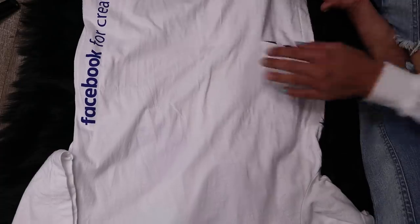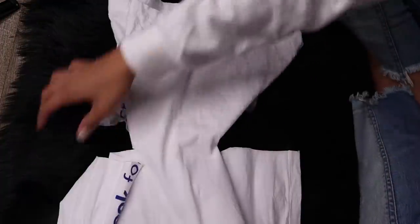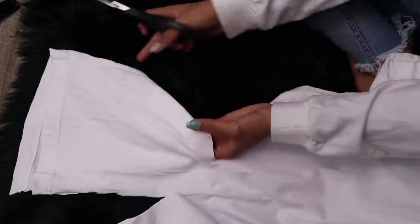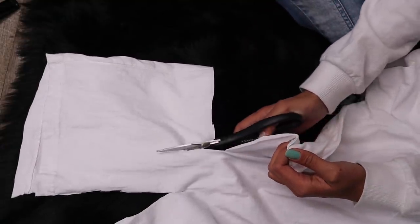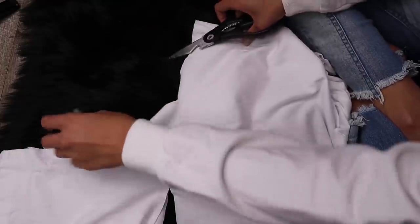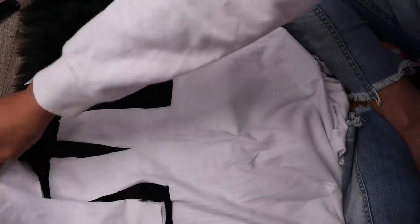I'm going to cut it right here, and once we get towards the middle we're going to stop. Now we're going to flip it. I literally saw this on Pinterest and was like, you know what, we're going to do it. So don't judge if it doesn't look very great. Now we're going to cut this side — it kind of looks like legs, actually.